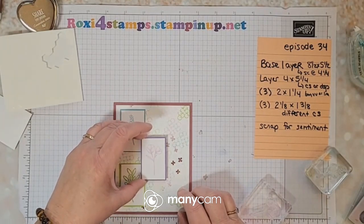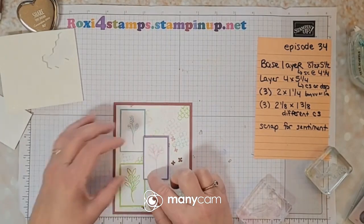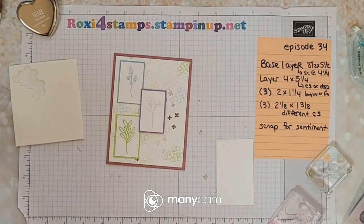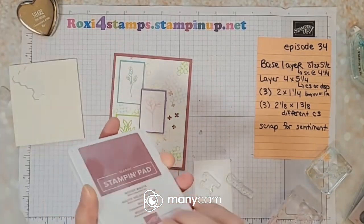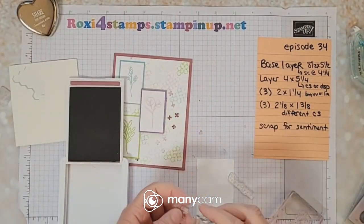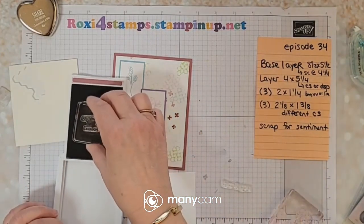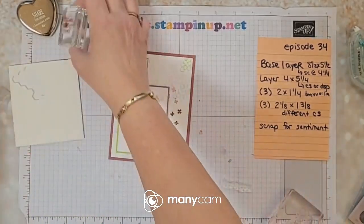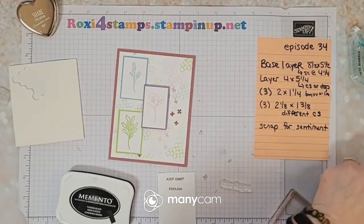I'm going to be covering up most of those little dots but that's all right. I think I'm going to do it just a little bit over that edge. Let's go in here and let's do — oh my goodness, my eye. I'm going to do 'I just can't thank you' — I'm going to put this on there. This is going to be my scrap, remember. Let me go ahead and grab out my Memento and get that off the block.